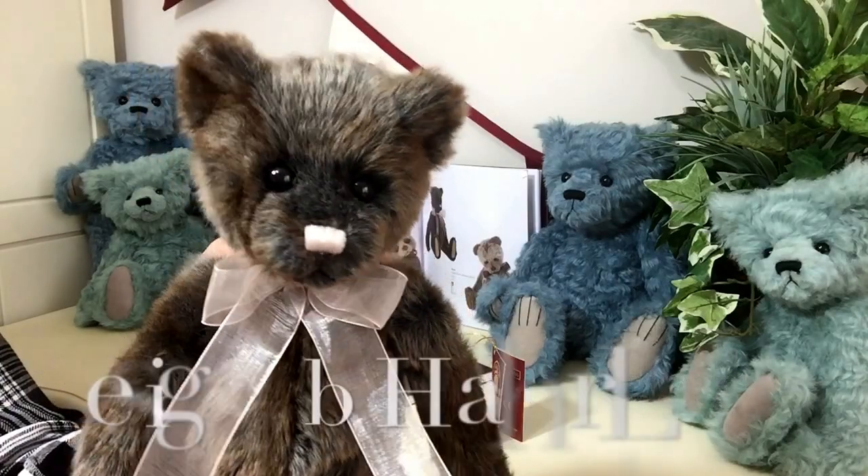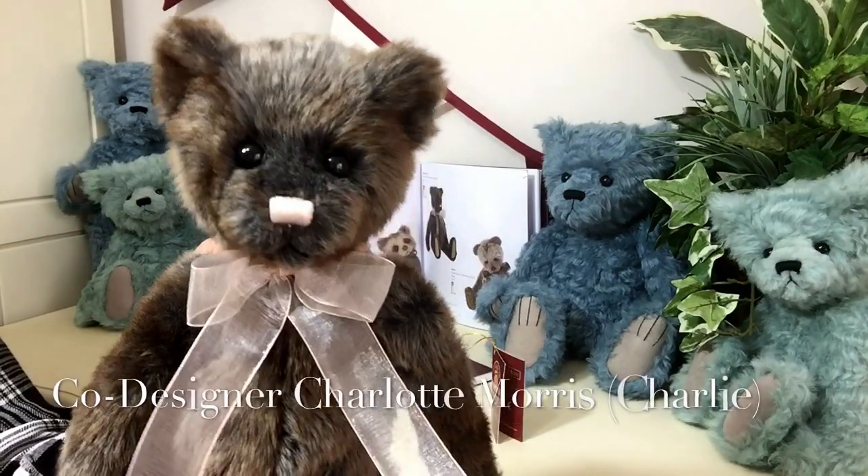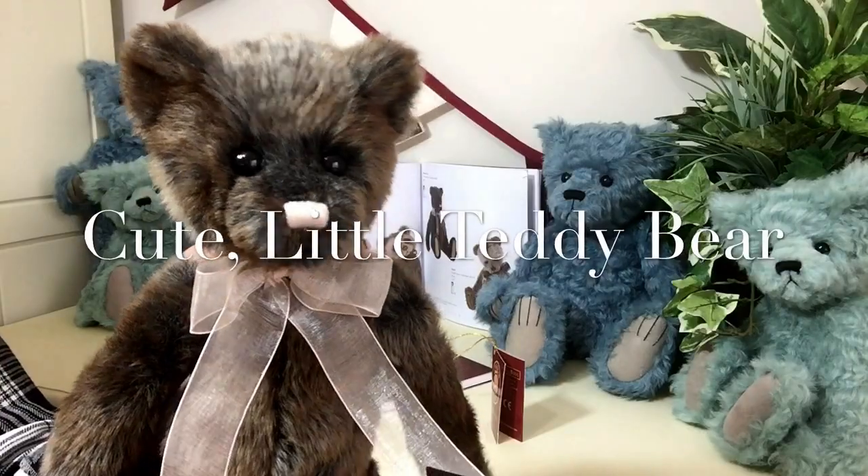Skinny Pin has been designed by Heather Lyle and co-designed by Charlotte Morris. And he's a real little cutie, this little bear.